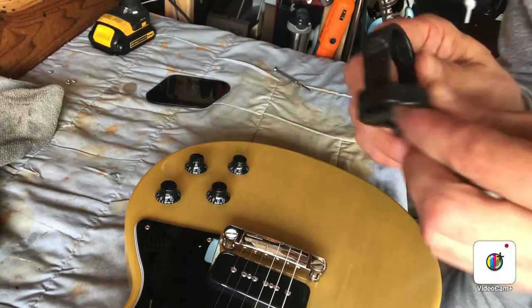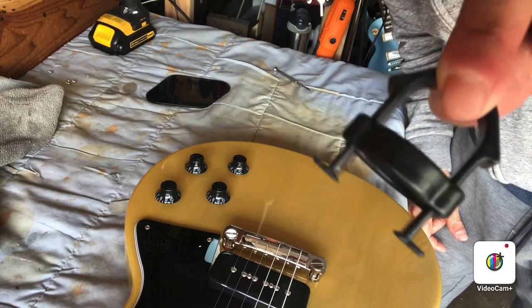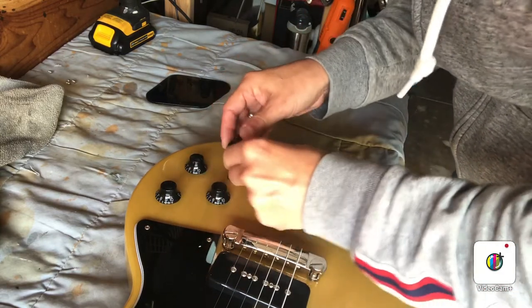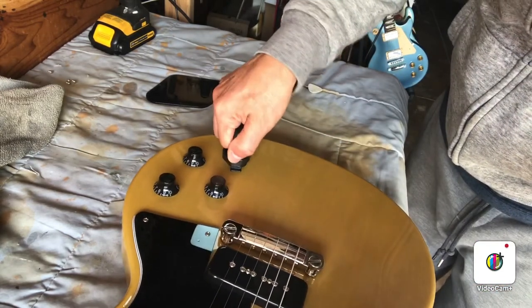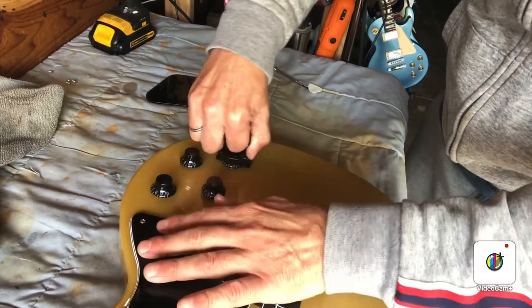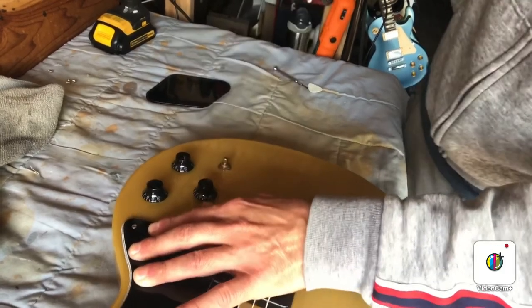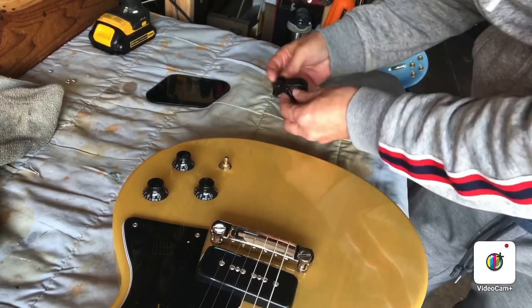Taking knobs off can sometimes chip or hurt them if you try to do it with tools or your hands. Get one of these — they're called a knob puller and they're not that expensive. It fits right over a knob and has two little notches that grab the edges, and you just very gently work it back and forth. Even on a very tight knob, you're able to pull it without hurting the knob or the guitar using this little tool.